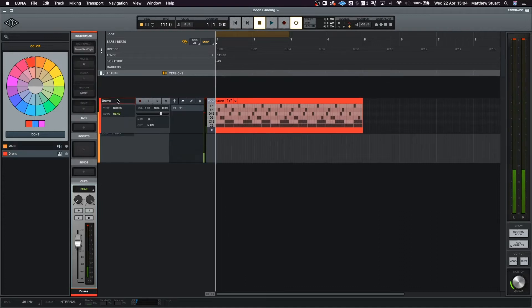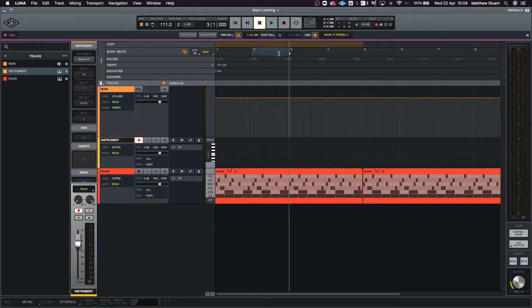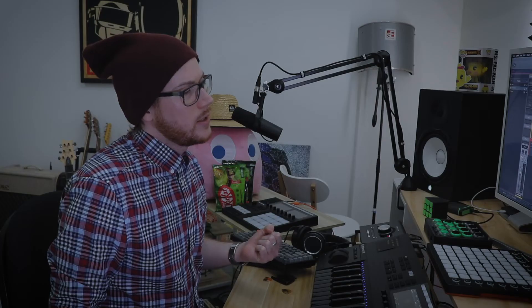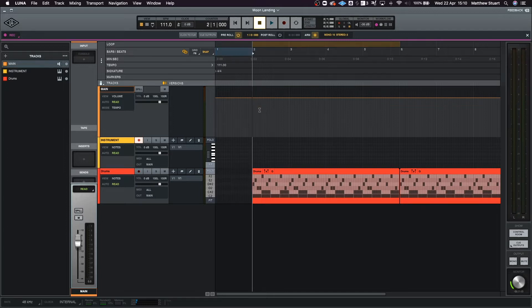Luna looks really good as a piece of software — visually it's really appealing. And the fact that you never have to save is great. However, the pre-roll has a problem: if you're trying to record from the very start of your track, it just starts with no count-in. What's the point of a pre-roll if you can't have it count you in from the start? You'd have to actually move all of your tracks to the second bar so that the pre-roll works.